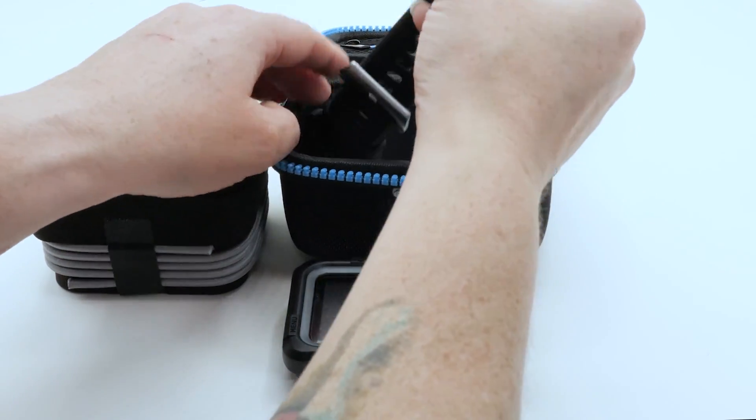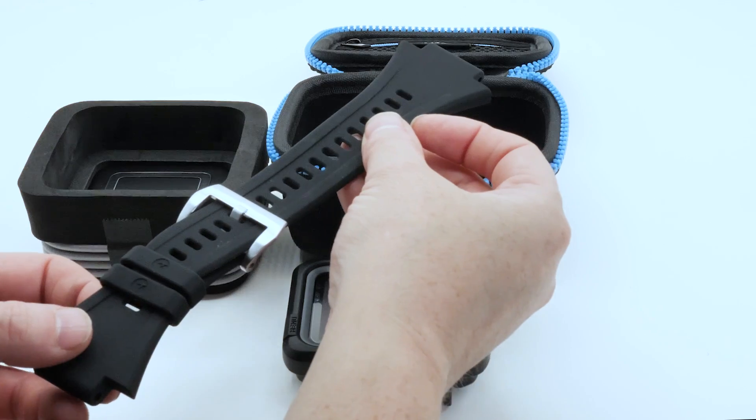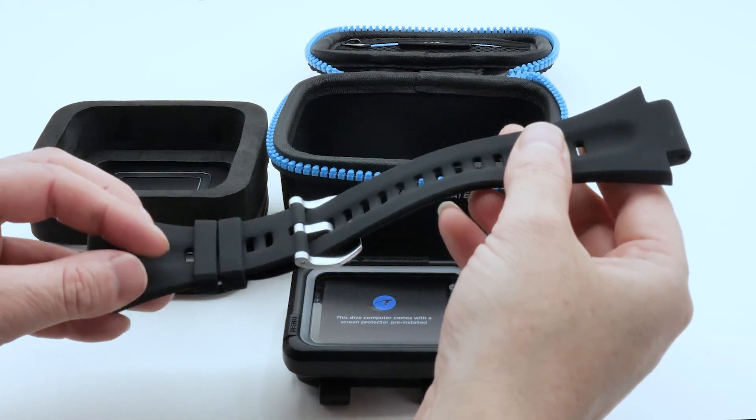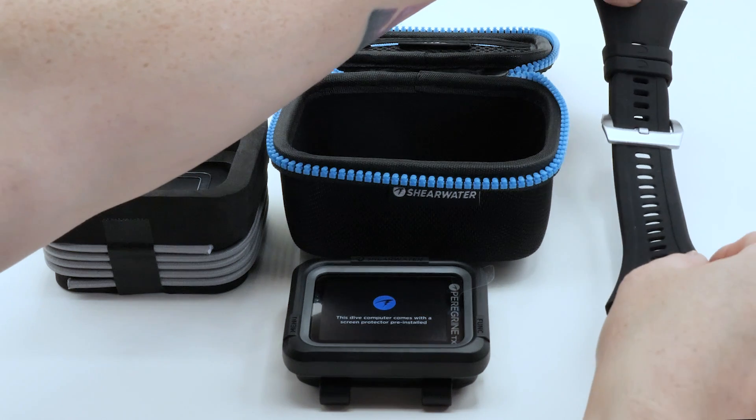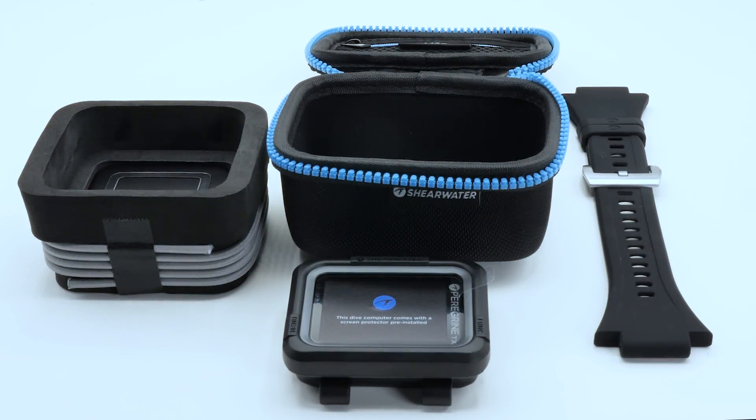Here is the wrist strap for the Peregrine TX. It is a standard length strap, and a bungee is also included as an alternative mounting option, recommended for dry suits. If a longer silicone strap is desired, it can be purchased as an additional accessory.